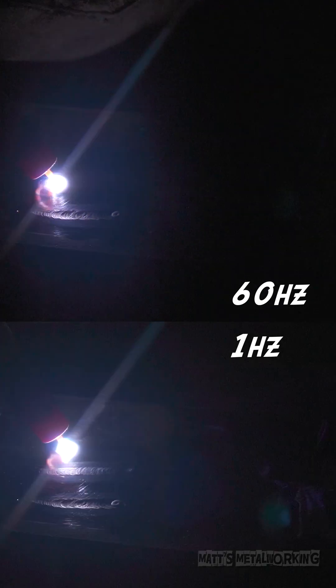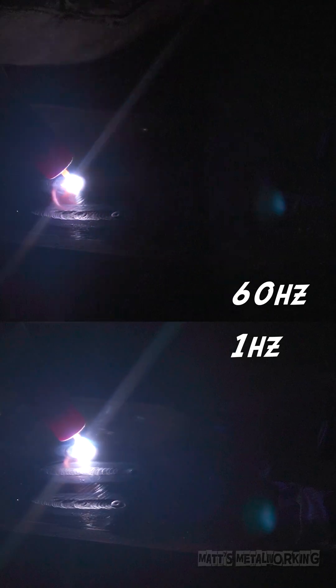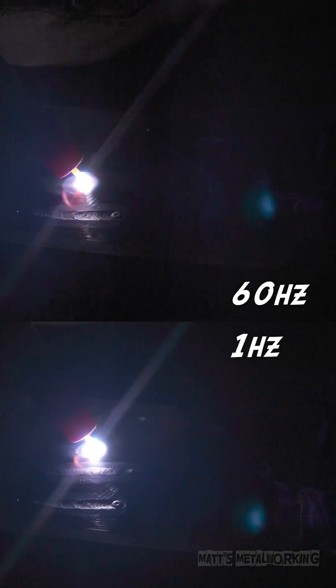With pulse TIG welding, this is a much more controlled arc, so there's less risk of burning through the material, making it easier to weld thinner materials. You're also able to achieve that stacked dime effect, allow for overhead welding, more control over your weld pool, can maintain a sharp edge, and you can leave a higher profile bead. Pulse can be a much slower process and it does require you to have a rhythm with your movement and applying a filler rod.